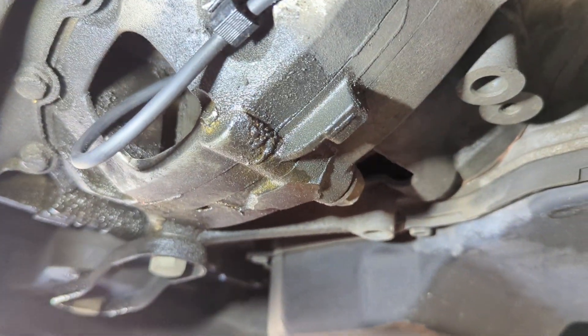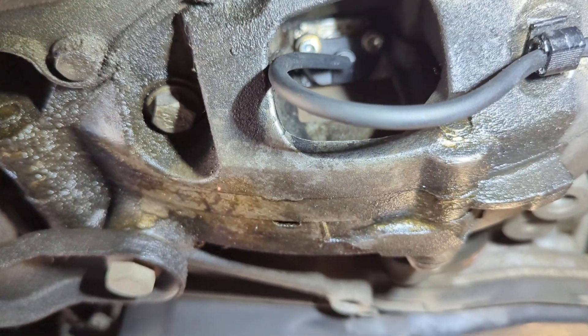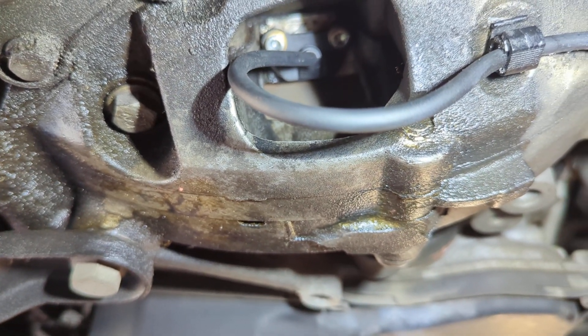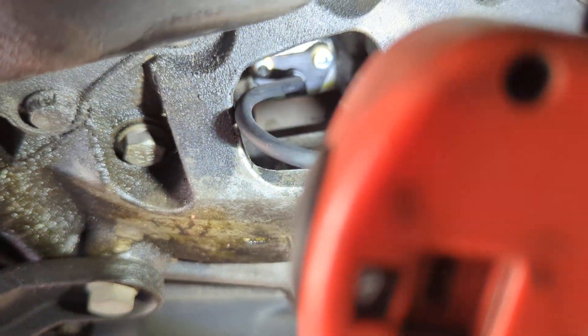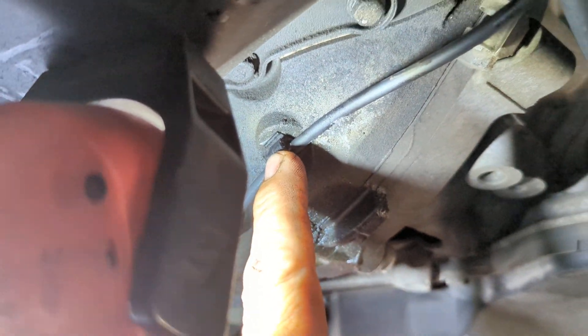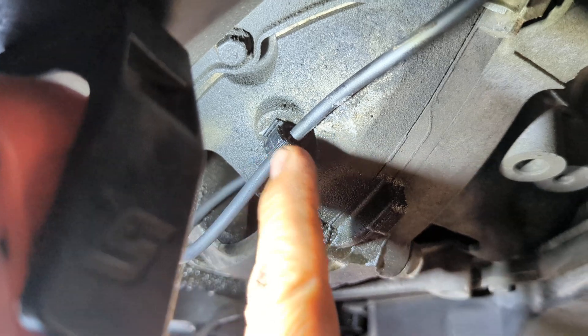Your crank sensor is right inside there. Those are Allen size — 4 millimeter Allen — two of them. You can see it better right there. It just pops in; there's a little clip to hold it in so it doesn't drag anywhere. Just pop it open and replace it.